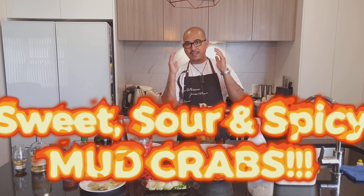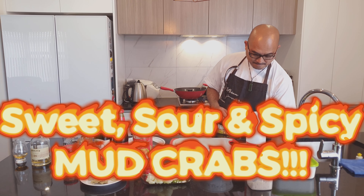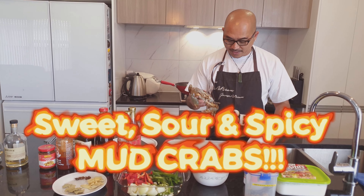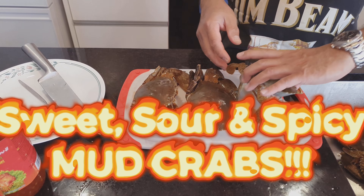Good morning ladies and gentlemen, welcome again to my channel. Thank you so much for dropping by. Today I'm gonna cook some sweet and sour spicy mud crabs — as you can see, courtesy of Costco.